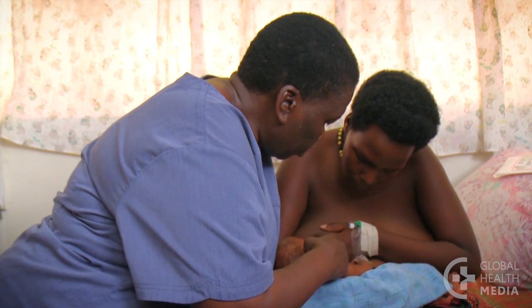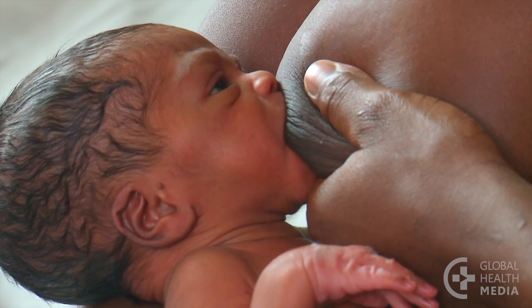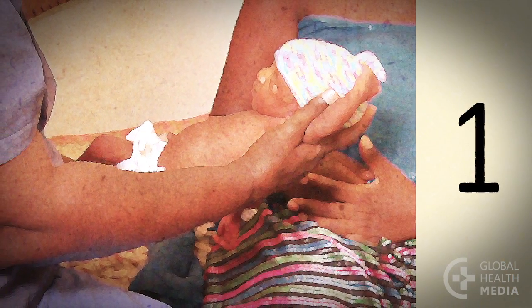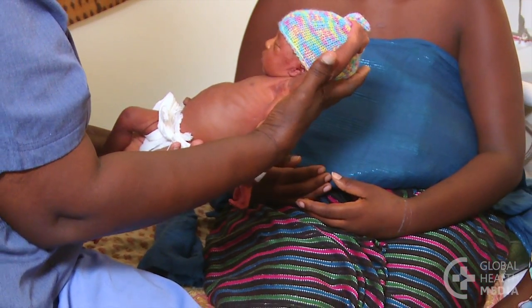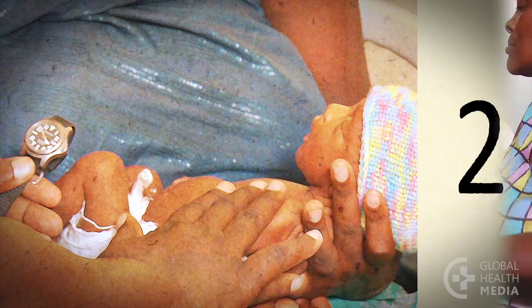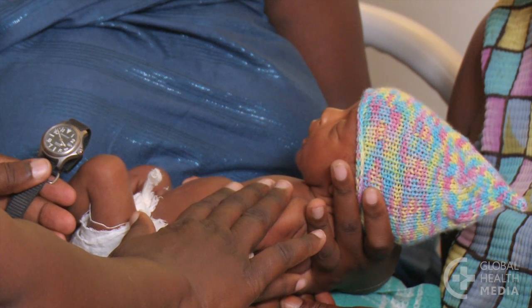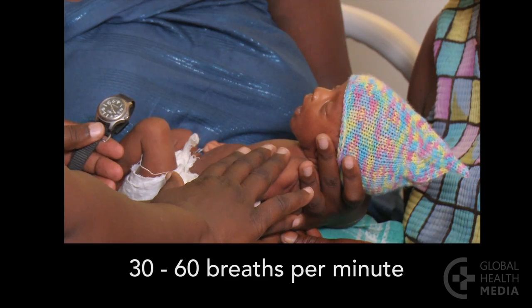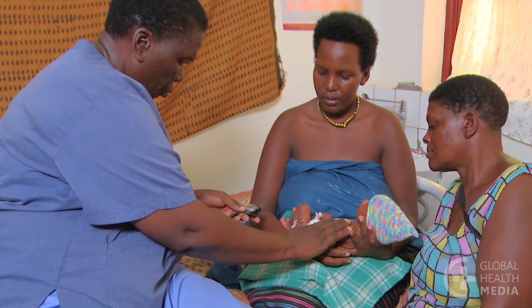Evaluate the small baby for possible discharge when he is healthy and stable. First, the baby's general health should be good with no features of serious infection or danger signs. Second, the baby's breathing should be normal with a normal breathing rate, no chest indrawing, and no pauses in his breathing.